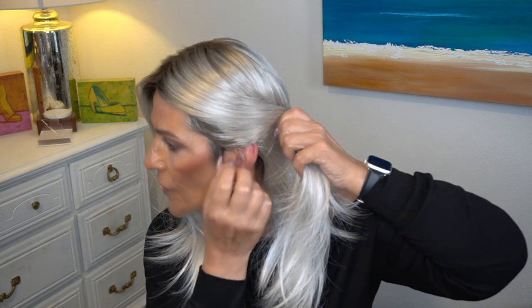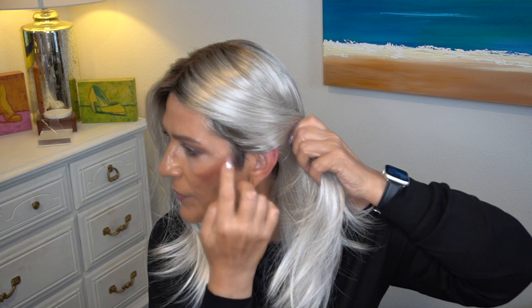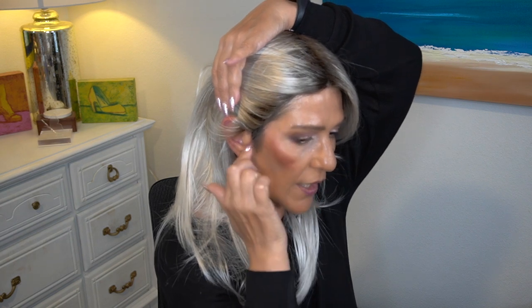I didn't apply any makeup, concealer, or anything to it so you could get a good view of it. There's good coverage. Here is the ear tab and my hairline.